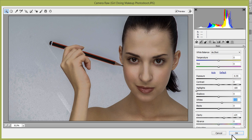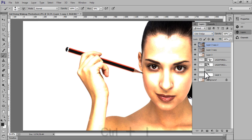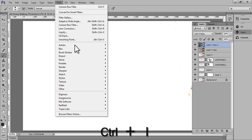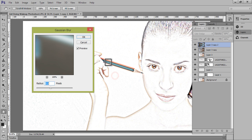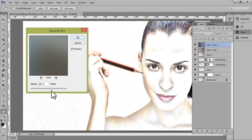Click OK, then Ctrl+J again. Now set the blend mode to Color Dodge and press Ctrl+I to invert it. Then go to Filter > Blur > Gaussian Blur. We have this pencil shade — a very nice pencil shade.